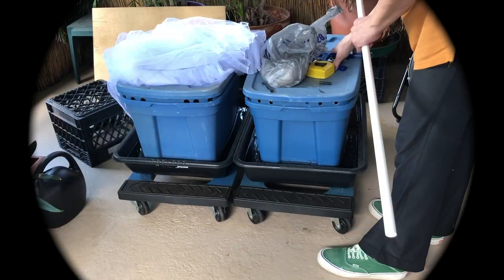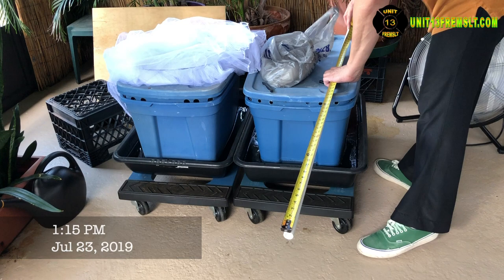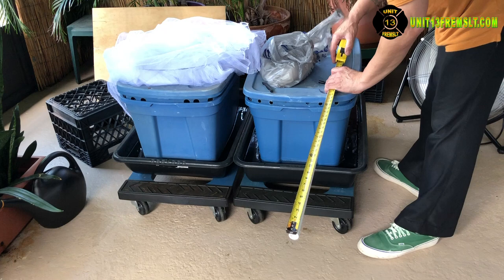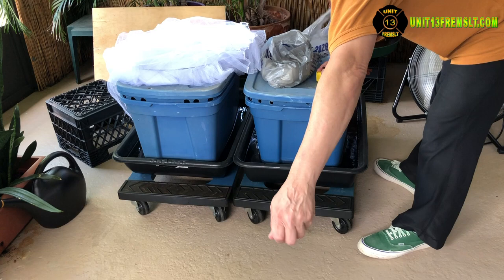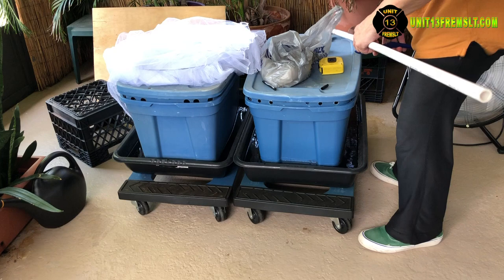Hello everyone, it's Unit 13 here on scene at the homestead. I want to share with you this PVC pipe frame I made to hold mosquito netting over top of the worm bins. It's designed to prevent insects from coming in so that I don't bridge the moat, as well as contain the spiders that are in there so they don't infiltrate into the house if we take the bins in for a hurricane or other type of event.